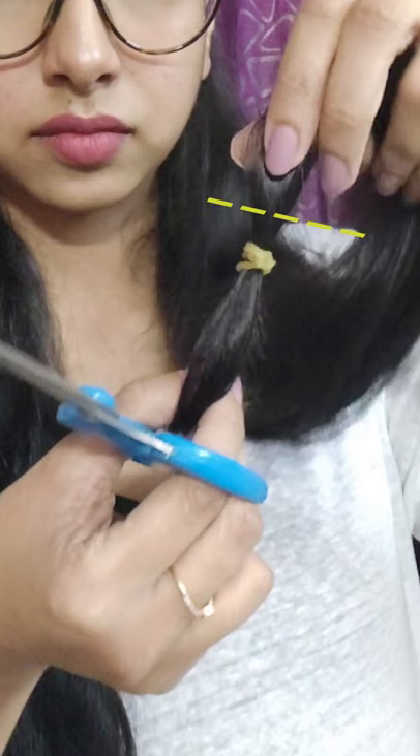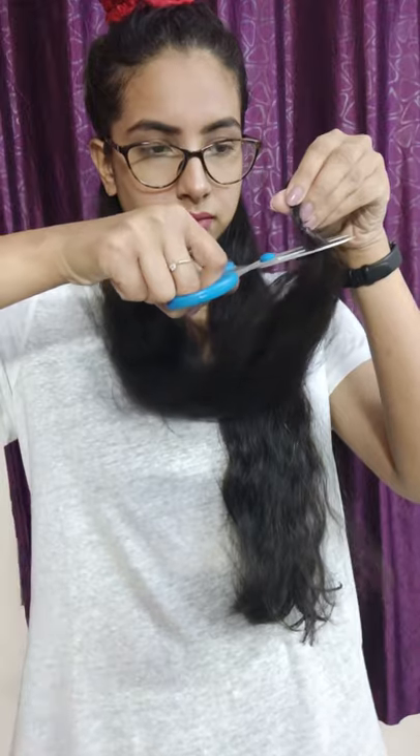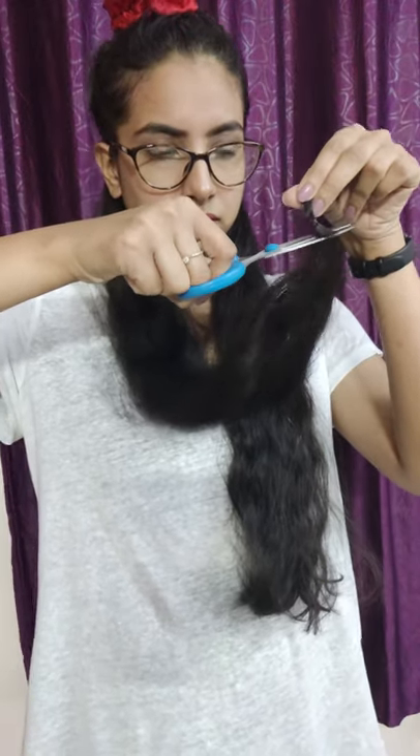Take your scissors and start cutting a little above where you have tied the rubber band. Just go for it — start snipping those ends like you're getting rid of all the negative energy, bad karma, and all the bad life decisions. Then hold the hair vertically and snip those uneven ends. Do the exact same thing on the other side. The rubber band not only guides you on how much to cut but also makes the process less messy. Once done with the bottom section, tie it off so it doesn't interfere with the second layer.